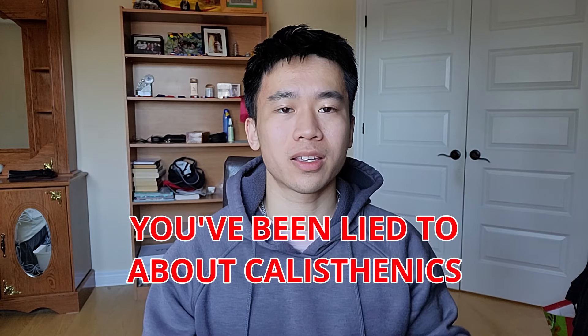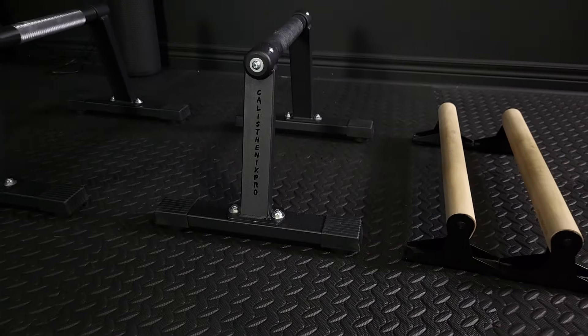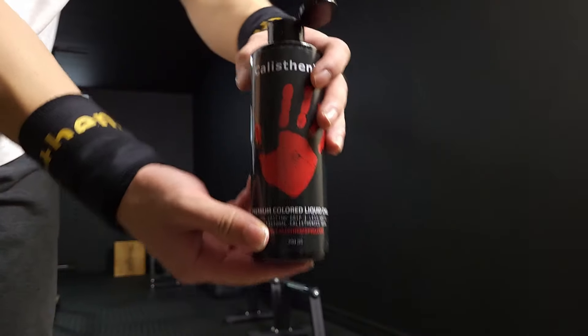You've been lied to about calisthenics. They told you that calisthenics is the free-to-play version of the gym because you need zero equipment. But then you started watching videos online and noticed that people are training calisthenics with equipment all the time. Now you're left wondering what's worth buying because you don't want to waste your money on useless equipment. In this video, I'll cover everything you need to know about calisthenics equipment, going through the most common ones and breaking down what's essential versus non-essential.